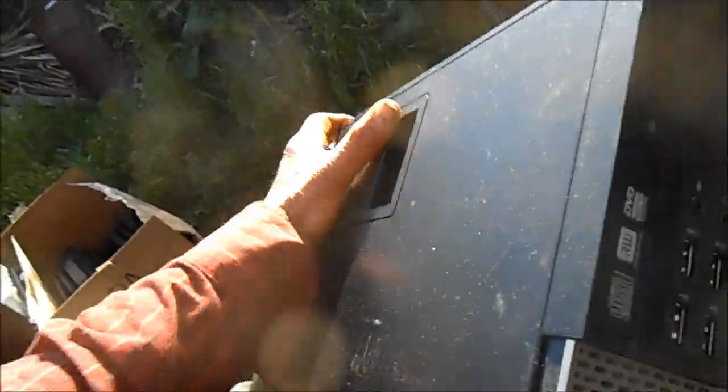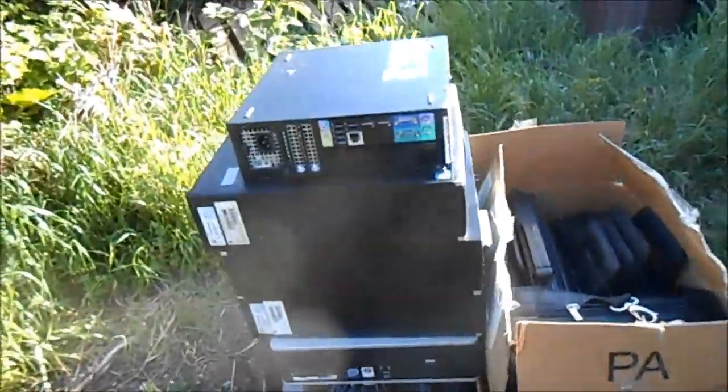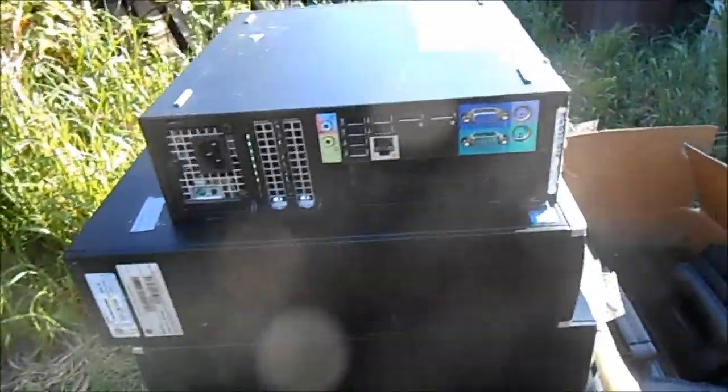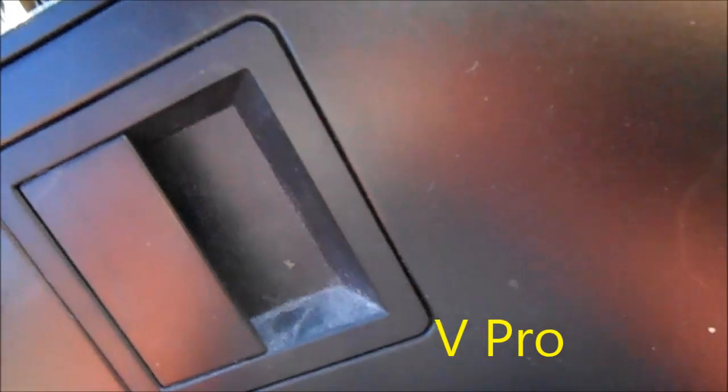These Dells are actually the same model number, 7010, but they're a little bit smaller — about a third the size of a regular small form factor. These I think are the V models, and this one's got a Windows 7 sticker on it.